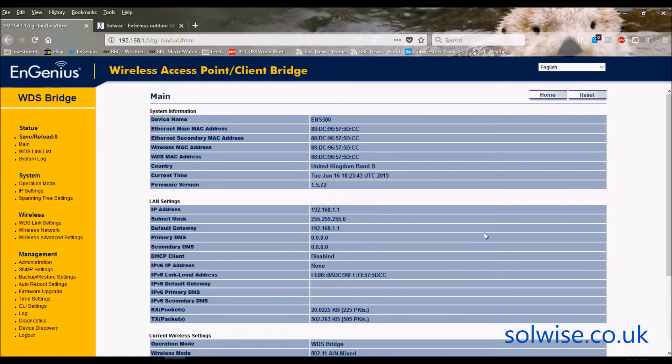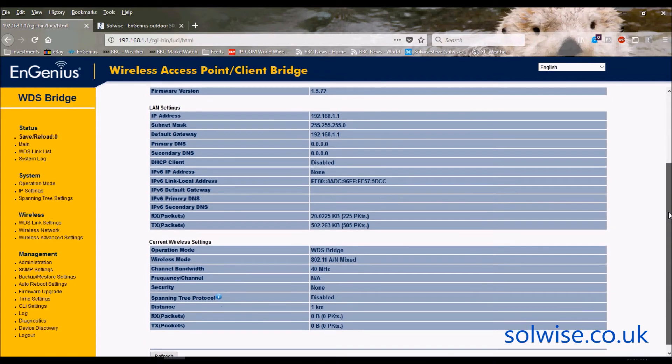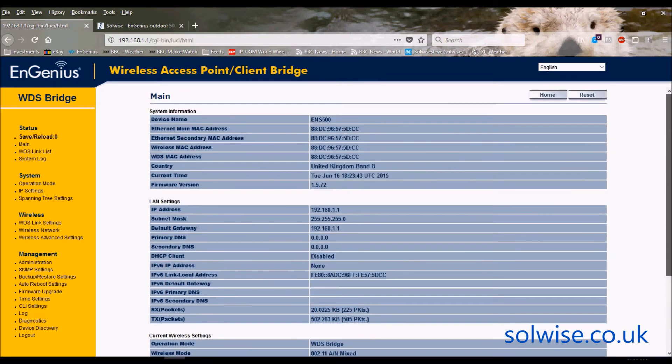We're back at the beginning again. As you can see it now says UK band B. If I go down to the wireless settings it now says WDS bridge. So the next thing to set up is the WDS link settings.